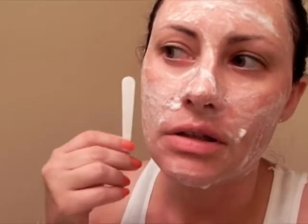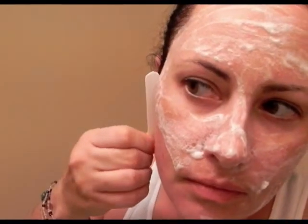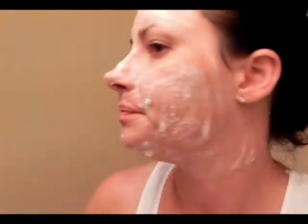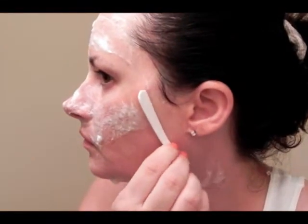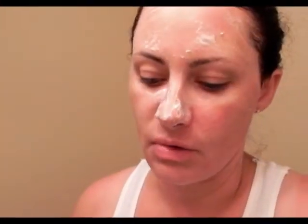Now that we've got the mask on and it's set, the box states you're going to leave it on for one to three minutes. Mine's been on for three minutes. They give you this little spatula and you're going to remove it with this — it almost reminds me of watching my dad shave when I was a kid. So we're just going to start and drag, wiping this onto a paper towel. But you get the gist of it — I'm going to finish this and I'll be back in a second.